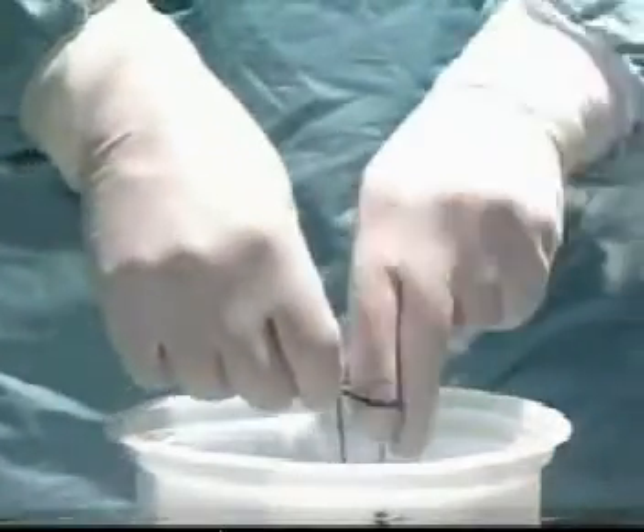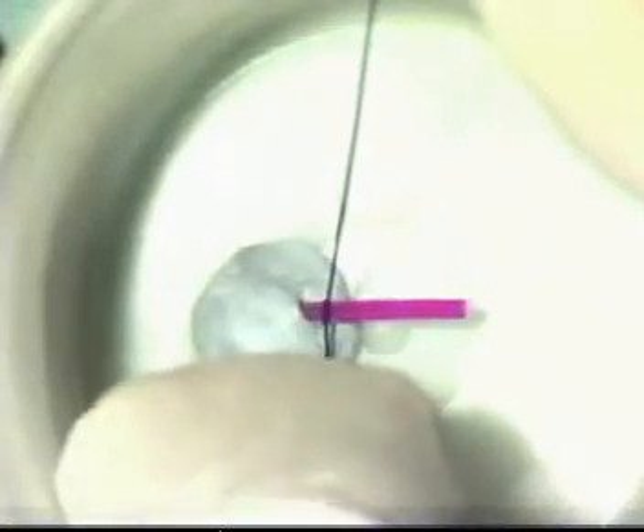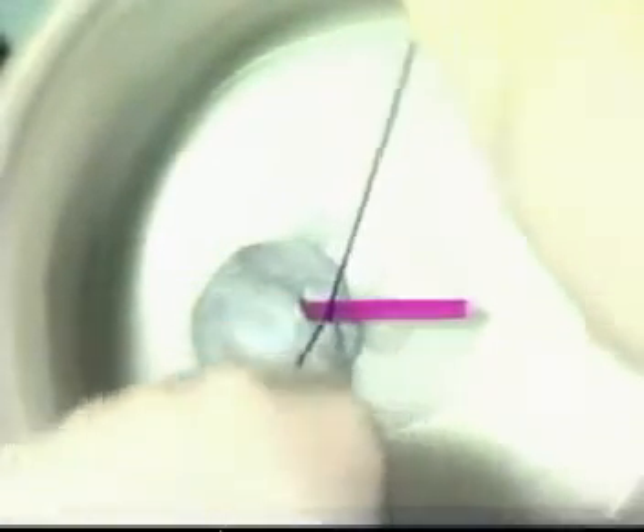Exert no tension on the vessel itself, but tie against counter-pressure from the index finger. Then tie a further throw outside the body, snagging it down with the index finger and tightening it by counter-traction against the finger.